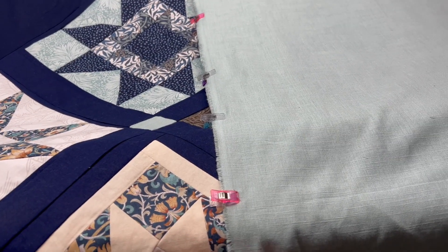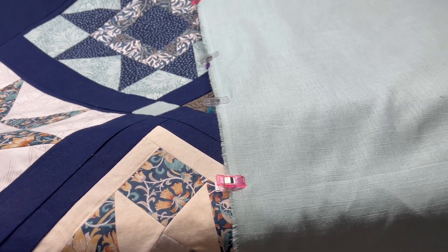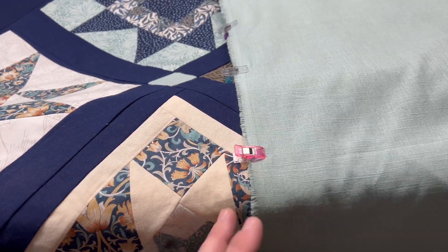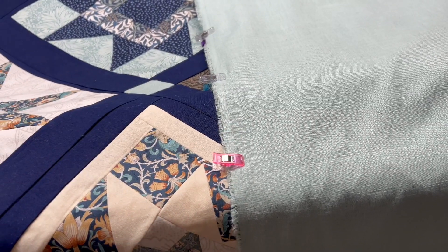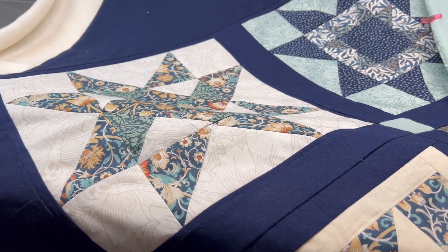I'm going to go ahead and put this on the long arm. I'll show you that and we'll cut out some backing and binding and finish it up. When they cut your yard edge for the backing, unless you get the wide backing — I think it's 108 inches wide — it's normally about 42 inches, so you'll need to sew two of them together. I'm doing that now so it will cover the width and length of my quilt.